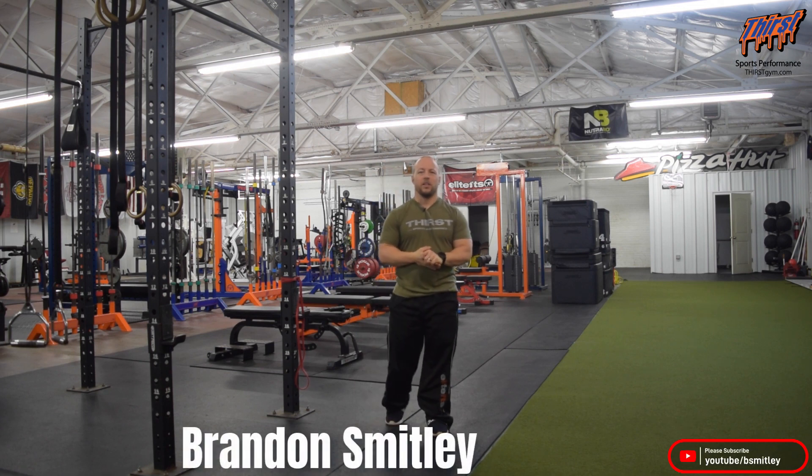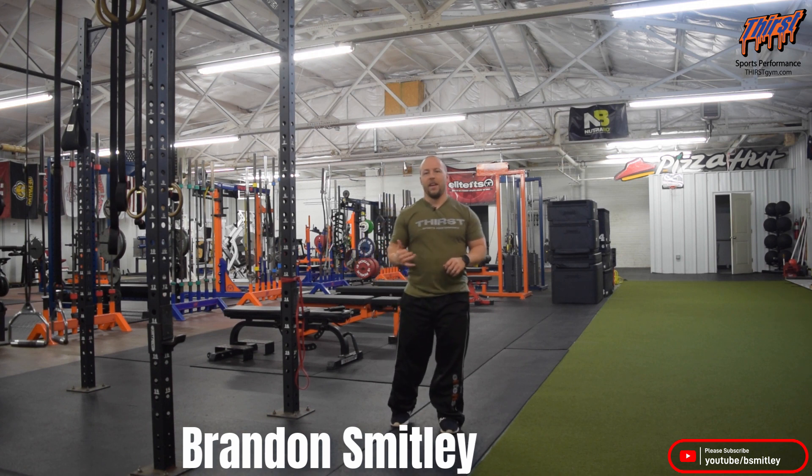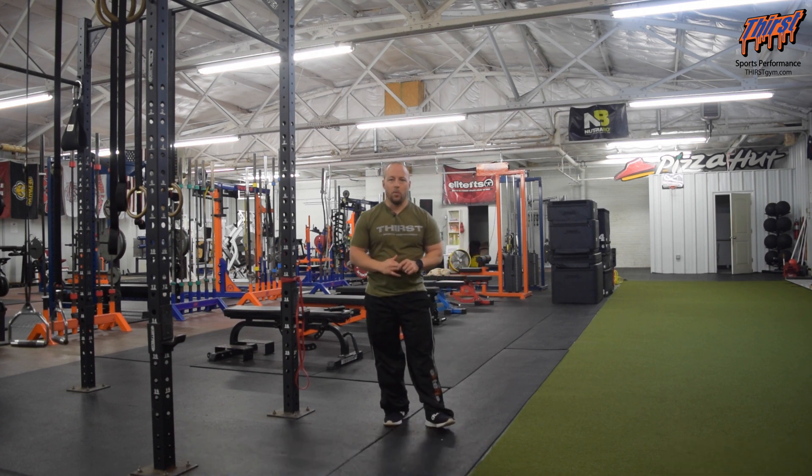Hi, this is Brandon Swanee from Thirstim.com. Today we're talking about an exercise called the Band Resisted Lateral Bound. This is a great exercise to develop power in the frontal plane and it's an advanced exercise variation of your normal lateral bound.